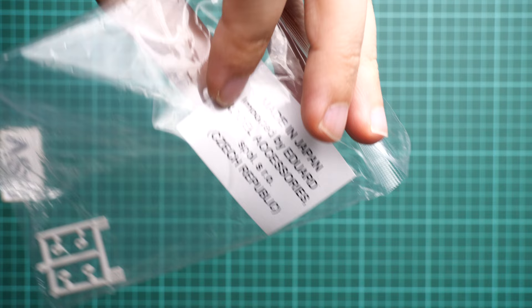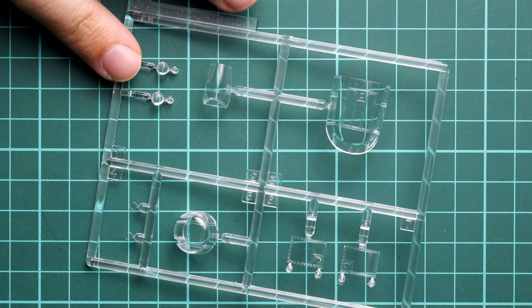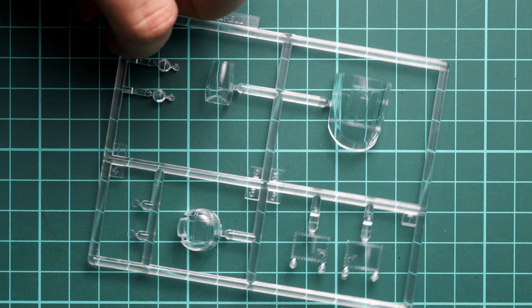Next we continue with the clear sprue, which comes in a sealed plastic bag. You can also notice the 'Made in Japan' marking on the bag for Eduard, showing these sprues were produced specifically for this limited edition. The clear parts include canopy sections, transparent sections for the turrets, and fuselage positioning lights — all clear and crisp.